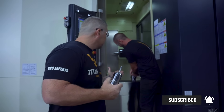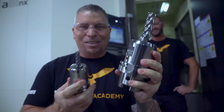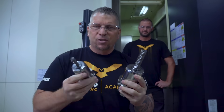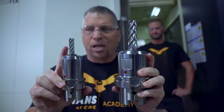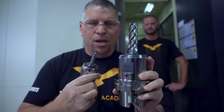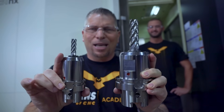HSK 63 — there you go. Now check this out for scale. Not everybody's seen an HSK 100, so I wanted to show you the difference. The HSK 63 is similar in size to a 40 taper. But check out the difference — this is a half-inch Core 5, and that's a one-inch Core 5, a beast, in a Hydra Force HSK 100.